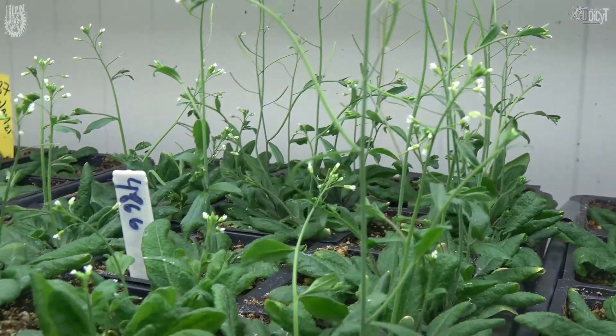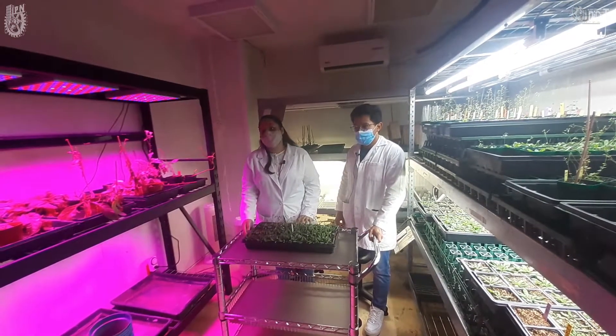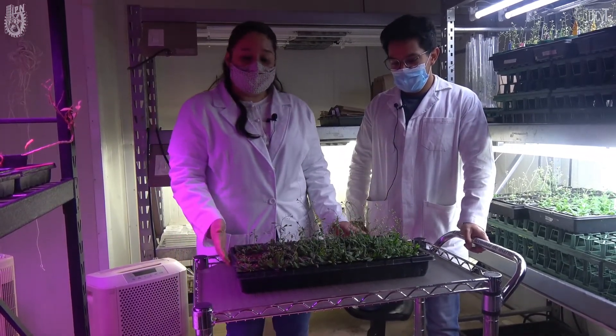Además, los ciclos de vida del frijol y del maíz son muy largos y nos costaría mucho trabajo hacer estudios enfocados en esas plantas y obtener resultados pronto. A diferencia de Arabidopsis thaliana, que rápidamente se reproduce en gran cantidad y con gran poder germinativo.